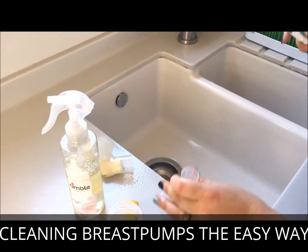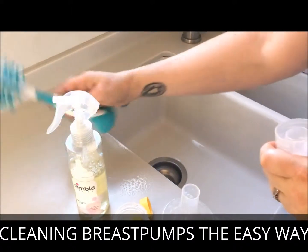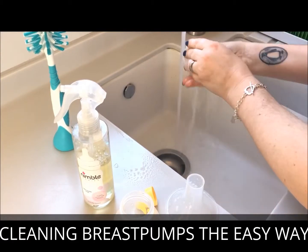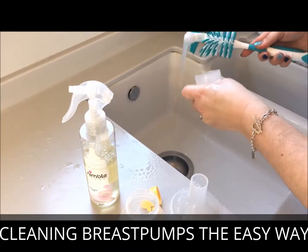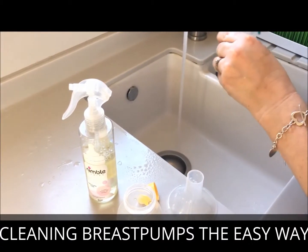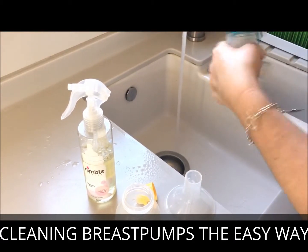Give it a bit of a scrub to get the worst parts off, using the part of the brush head from the bottle brush cleaner to get right into all the areas.